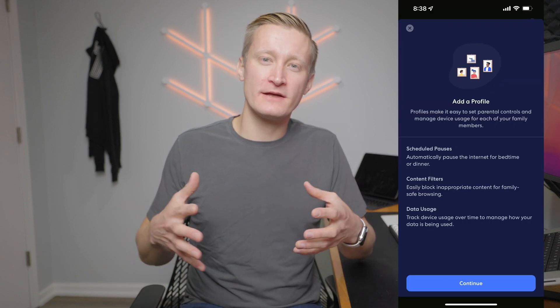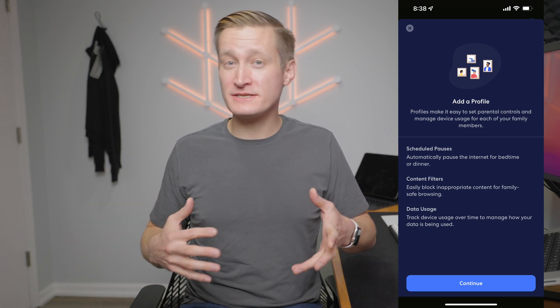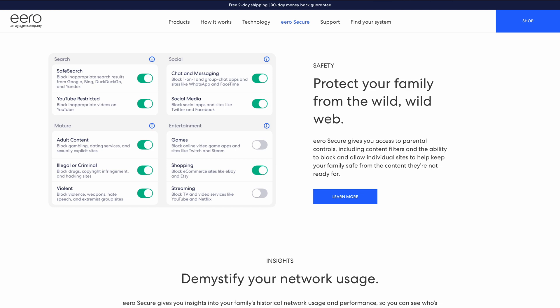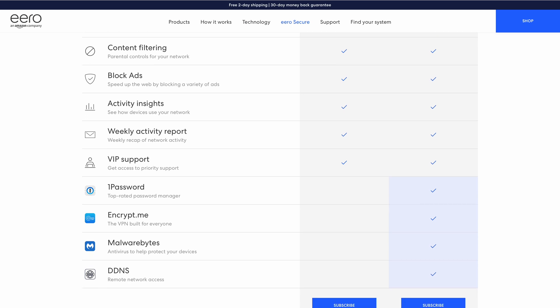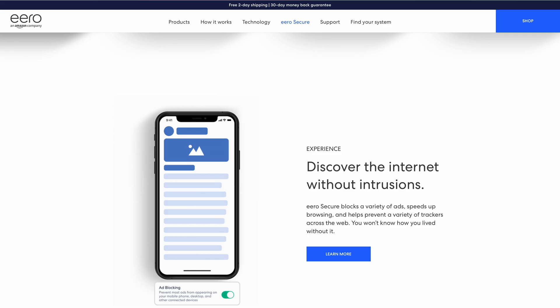You can group devices into what are called profiles, which allow you to control when those devices can access the internet. With Eero Secure you can also filter content for those devices and view data usage over time. Profiles could correspond to a family member or any number of other categories in your smart home. Eero Secure is a monthly subscription at around $2.99 a month for the entry-level plan, giving you enhanced security monitoring and better usage statistics of your network.